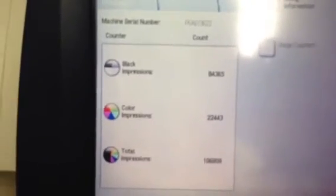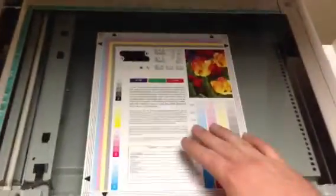This machine came to us on a repo. Go in here and check the meter. As you can see it's only got 84,000 black and 22,000 color, giving us a total of only 106,000. And here we have a color test chart — we're going to run some color copies first and see what the quality is like.